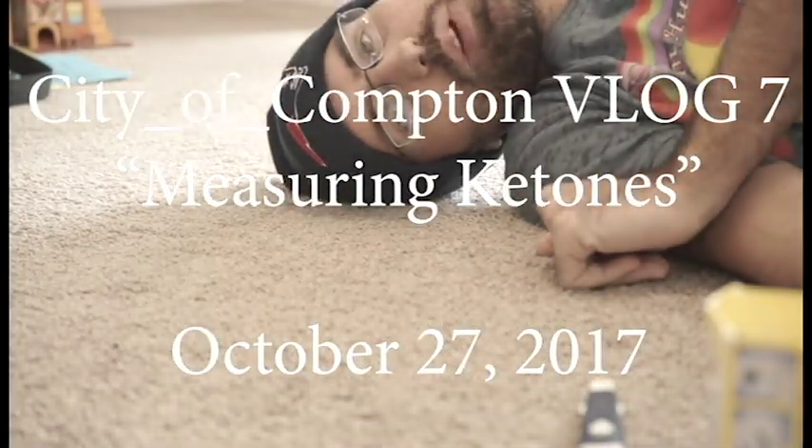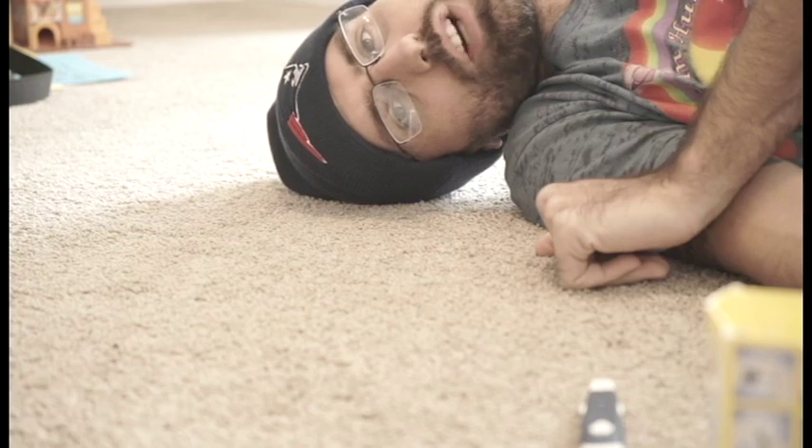Hey guys, it's me James. Today I'm going to be showing you how to measure your ketones, so let's get to it. Before we get started, I have one request — just one — and that is click the like button at the bottom of this video to show me that you like the videos I'm making.